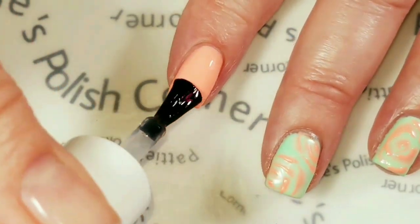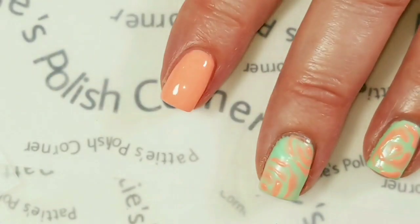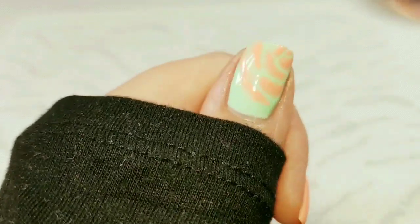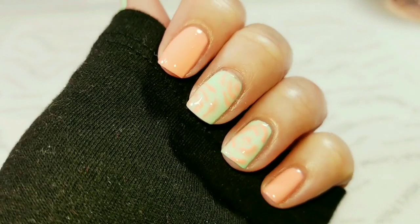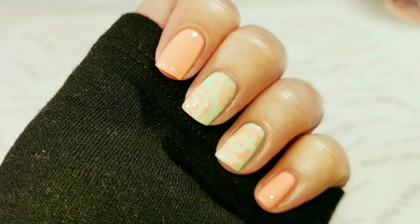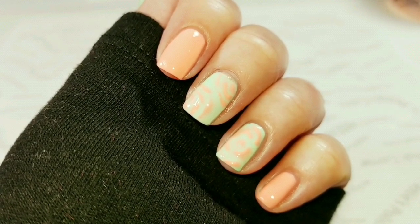I'm going to cure that for 30 seconds. Now I'm going to add the shiny no-clean top coat to all of my nails and cure it for one minute. And here is the finished look! I hope you liked the video — if you did, please give it a thumbs up. If you're not one of my subscribers, please subscribe. Thank you for watching, bye for now!